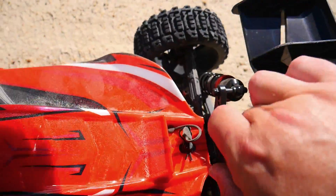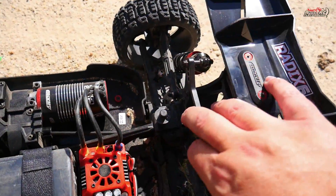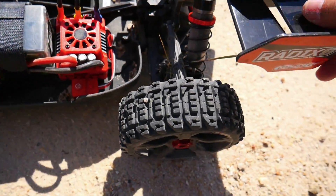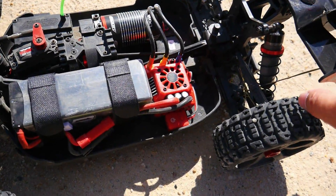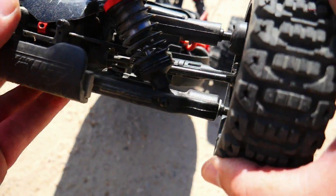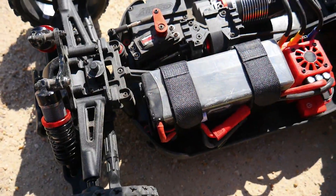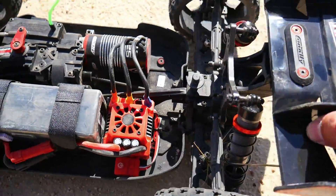It landed right on its beautiful roof. The shock tower — we can bend that back. Checking everything else — lots of gravel inside but everything else seems okay. Wow, that was a really nasty hit to come away with just that. The shock doesn't appear bent, so we can probably fix it with a set of pliers. Drive line — all good.